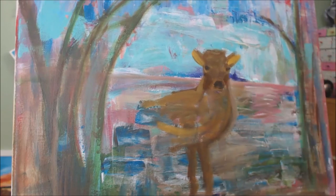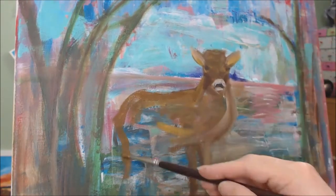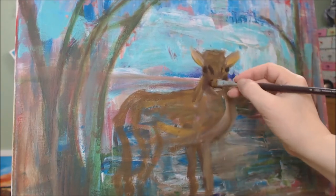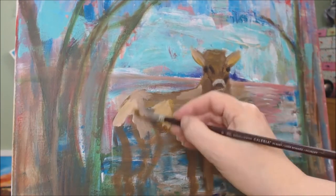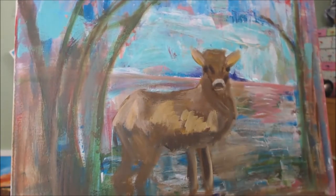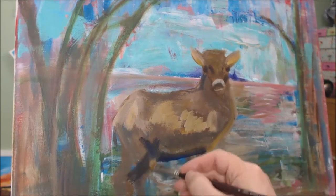When blocking in the shapes I vary the shades of brown that I'm using. This helps to differentiate between the smaller shapes and the larger shapes — in other words where they begin and where they end. As you can see I'm not being particularly precious at this stage, not being particularly fine in my detail. In fact I would argue that there's no detail at all, just hints of the lights, the darks, and the various colors within the coat of the stag.